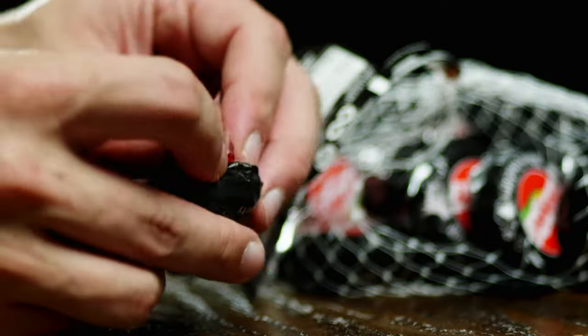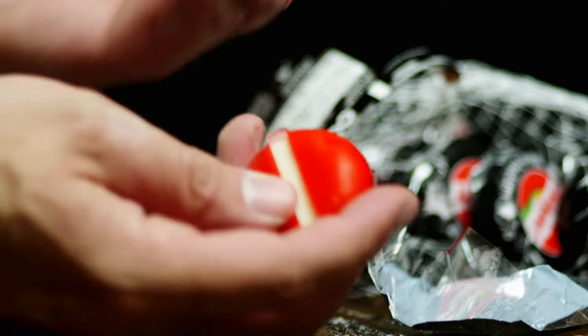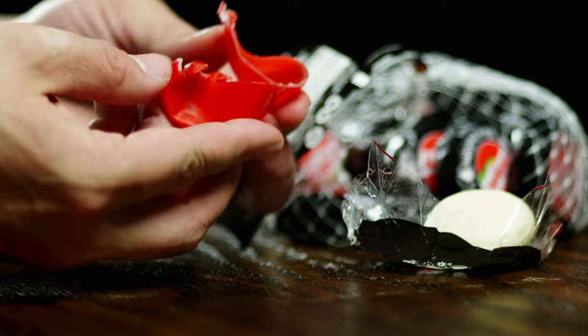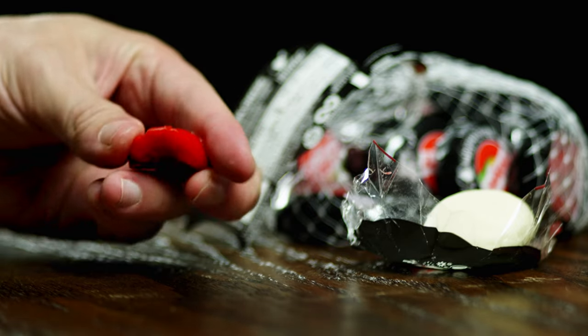Baby Bell Cheese is a popular snack food that comes in small wheels dipped in red wax. The wax coating helps to cover and preserve the cheese and prevent it from drying out or growing mold. The wax is made of paraffin and microcrystalline waxes. These are food safe, but not healthy to eat. The wax is also recyclable and biodegradable.